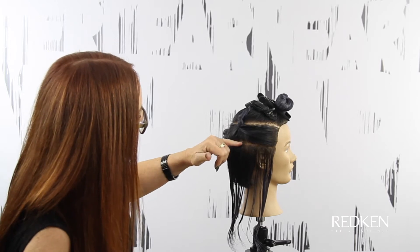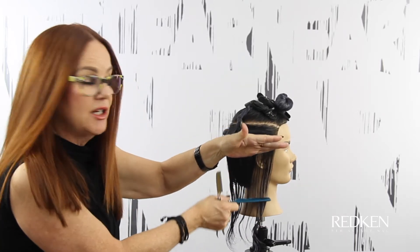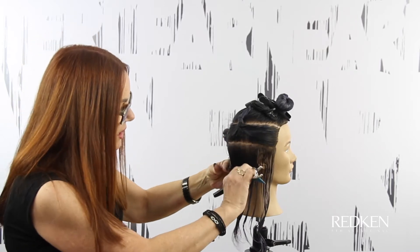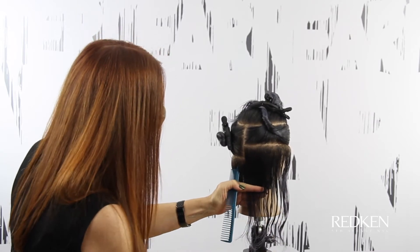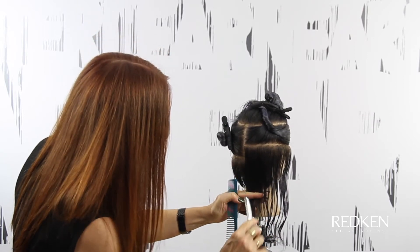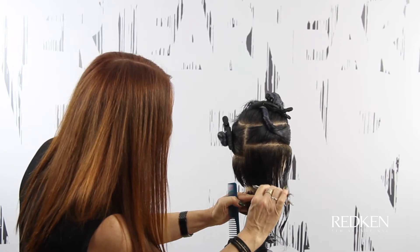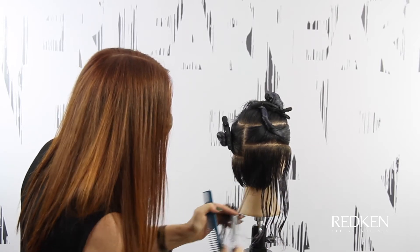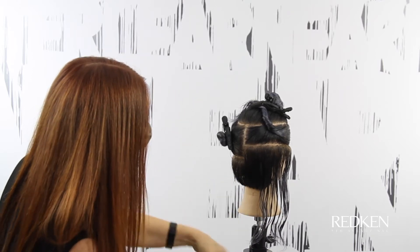Next, I've taken a horizontal section that gives us some density on the side. I'm going to connect this section to the existing perimeter happening underneath. I'm going to go in with the toe of the blade and work my way over so that length will just sit to match our perimeter.